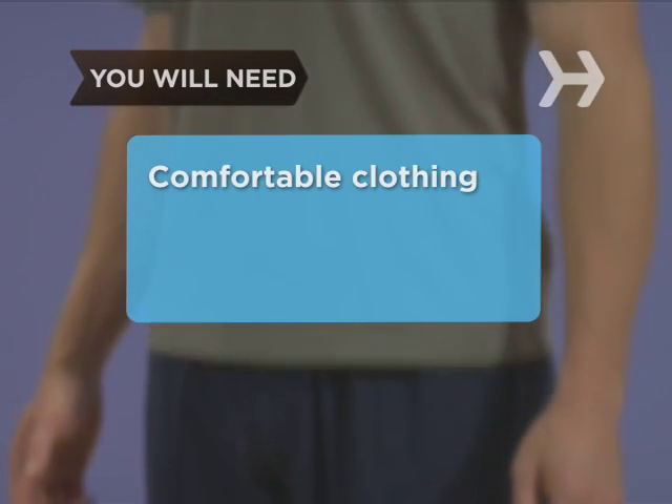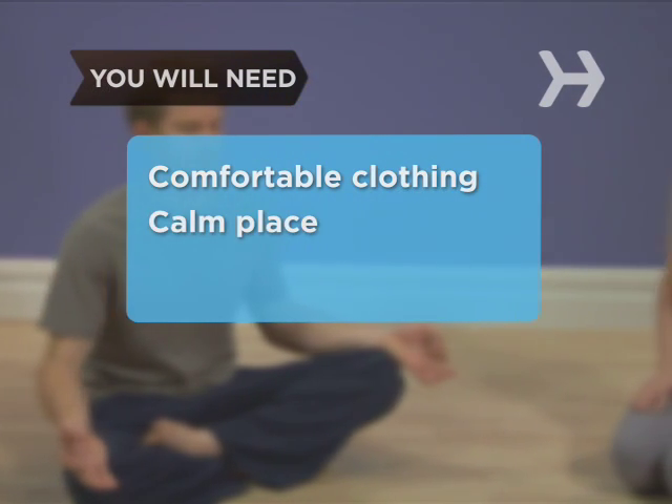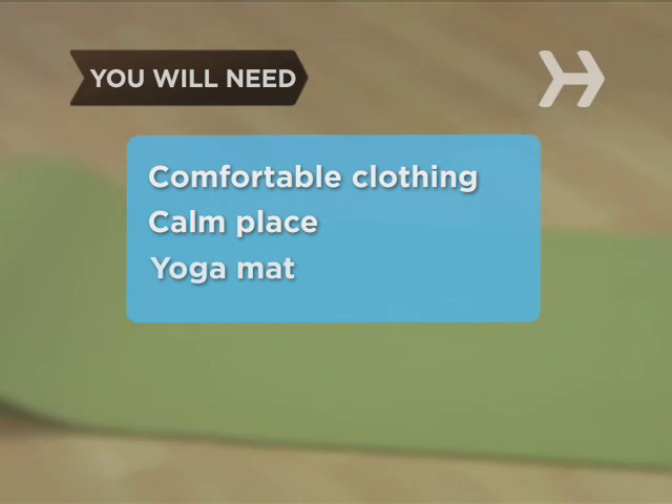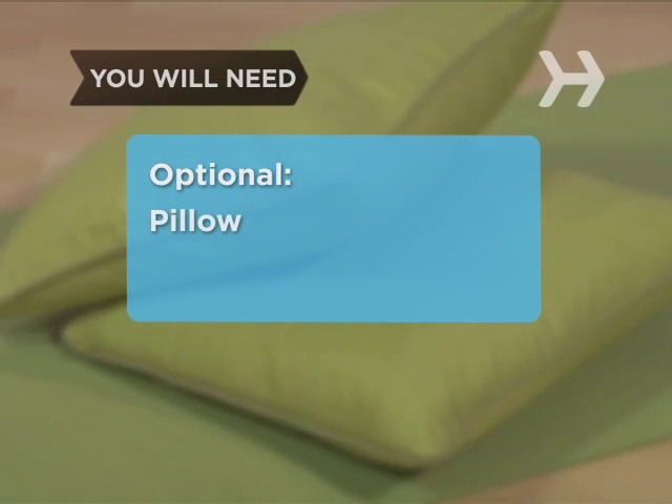You will need: comfortable clothing suitable for stretching and moving, a calm place where you won't be distracted or disturbed, a yoga mat or folded blanket, and a pillow or cushion.